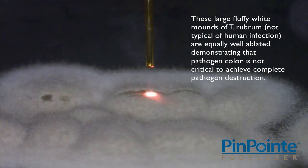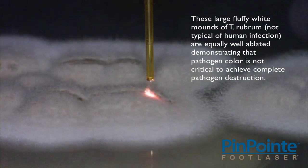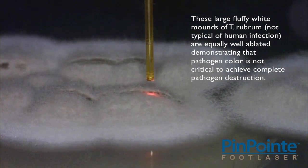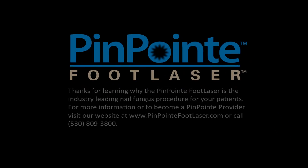These large, fluffy white mounds of T. rubrum, not typical of human infection, are equally well ablated, demonstrating that pathogen color is not critical to achieve complete pathogen destruction.